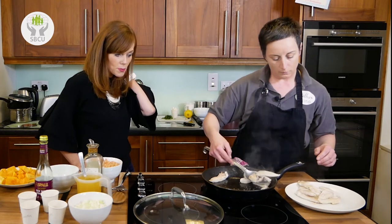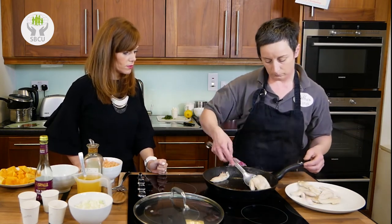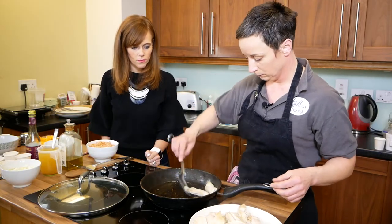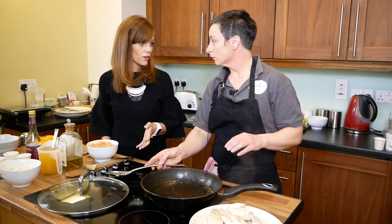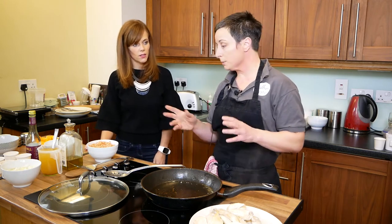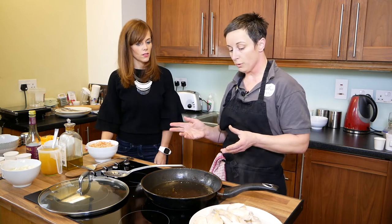So you take the chicken out and put it to one side. All you're doing really is sealing it. This recipe would feed four adults. And I'm going to make up some couscous later just to serve it with, but you could serve it with rice as well.